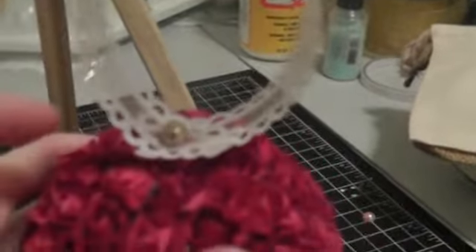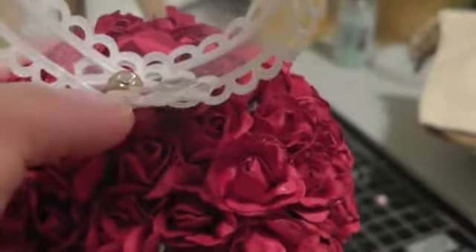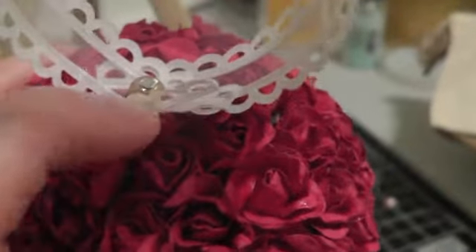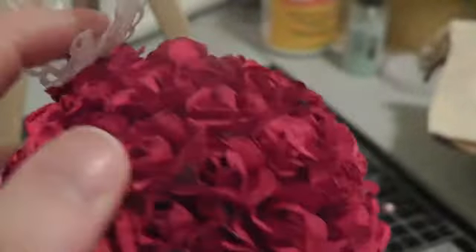And then — you can focus — I put the pin through one of the roses and stuck it right down into the styrofoam.